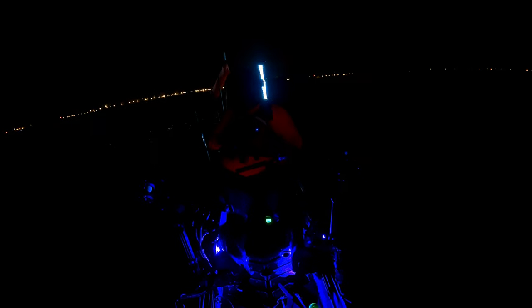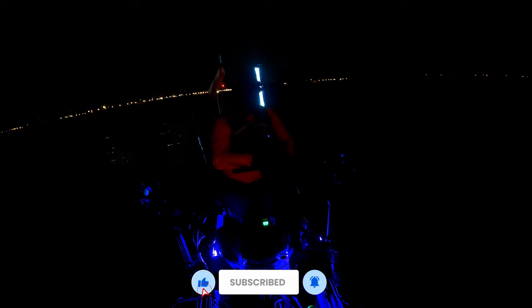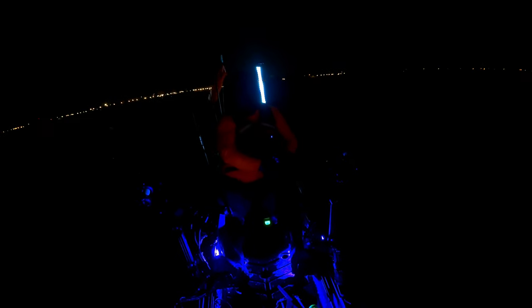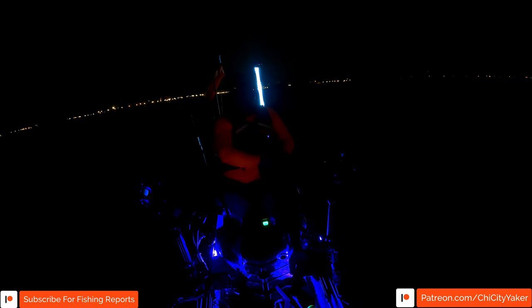Fish on! Good morning, welcome to another late summer staging king outing on the search. Just hooked up on the leadcore here. It doesn't feel like a giant by any means, and it is 5 a.m. This is a keeper though, feels like it'll be a nice eater. We've got the LiveScope set up over here. This is on the leadcore so there isn't going to be any footage of this thing in it, but we're hoping that one of our weighted torpedo lines will get hit any moment.